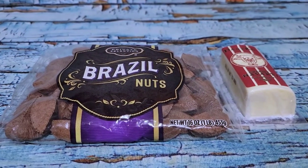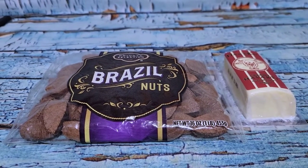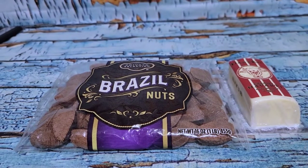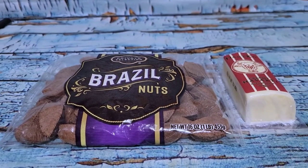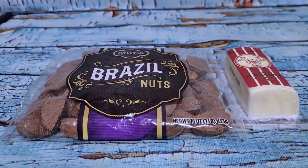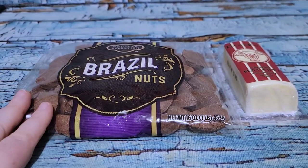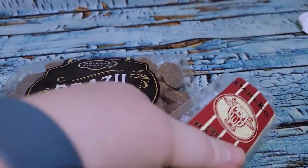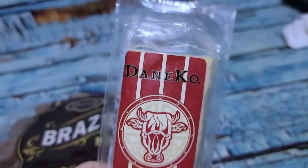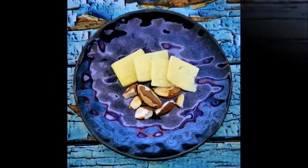Last thing of the night — I still needed to use up about 250 calories, and I'd already hit my protein and I'm where I need to be with carbs, so I needed those calories to come from fat. I'm going to have some Brazil nuts and some of the creamy Havarti cheese I opened yesterday, and that will finish me up for the day.